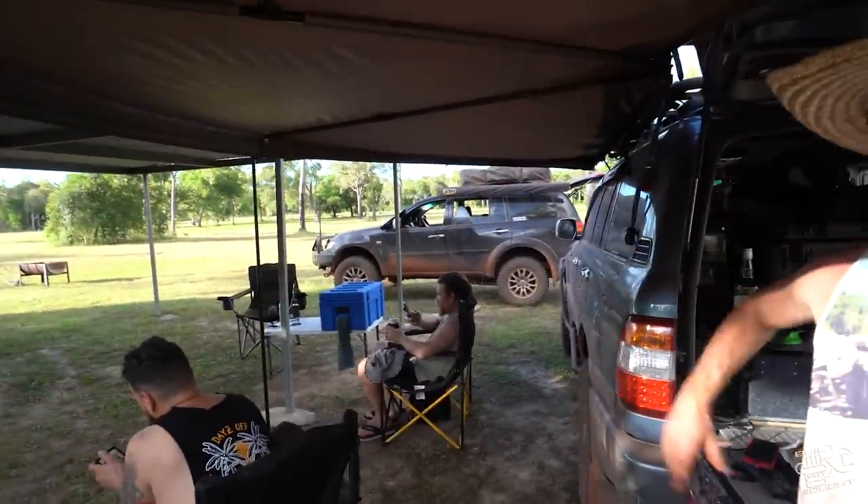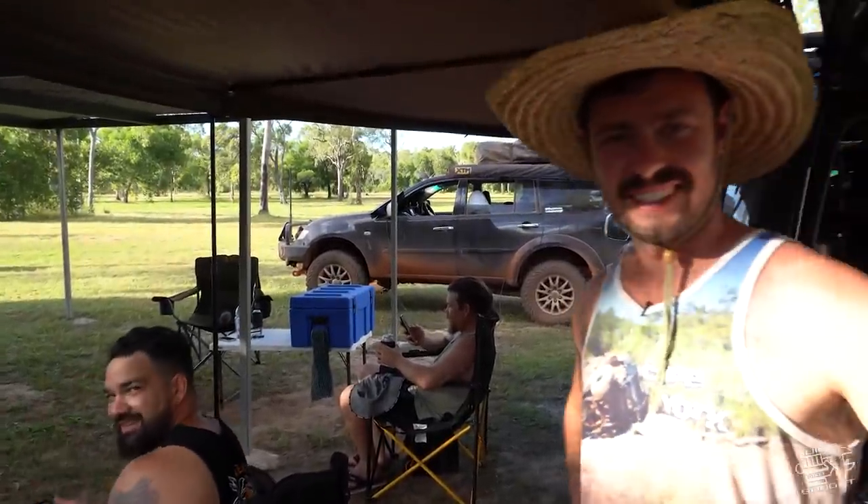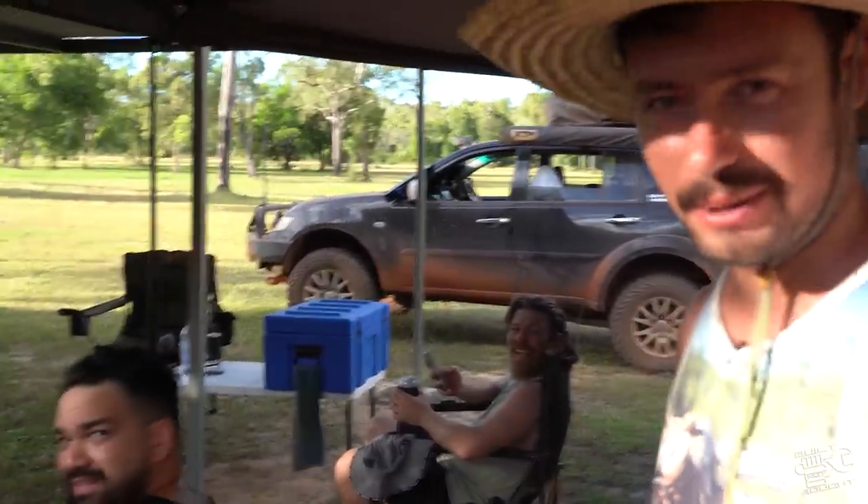That's a little quick walk-around of the Cape York trip setup. If you've got a Challenger, you'd probably fit none of that - tell you one thing, it'd be a challenge.